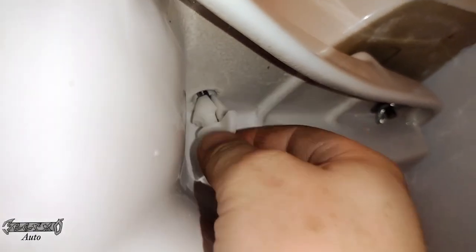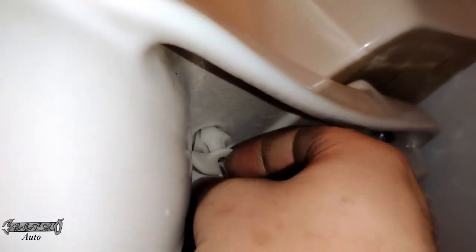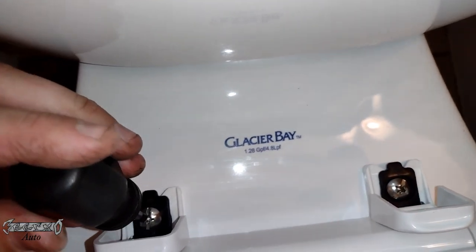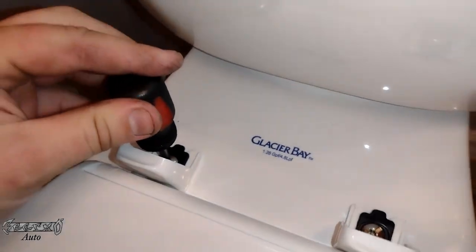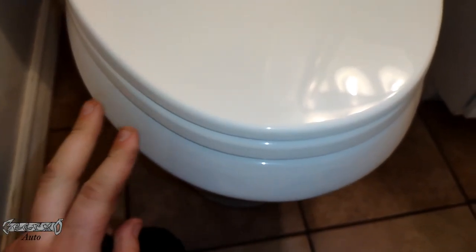You don't have to tighten it all the way right away — just get it to where it starts getting resistant. Then this long tab on the side will kind of bottom out on the toilet bowl. From there, we're going to use a screwdriver — do that on both sides of course — to manually tighten it from the top. This will make everything snug and tight so nothing's moving around. Make sure your toilet seat is lining up right.